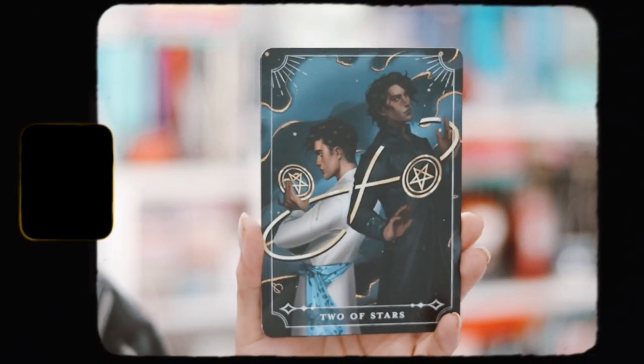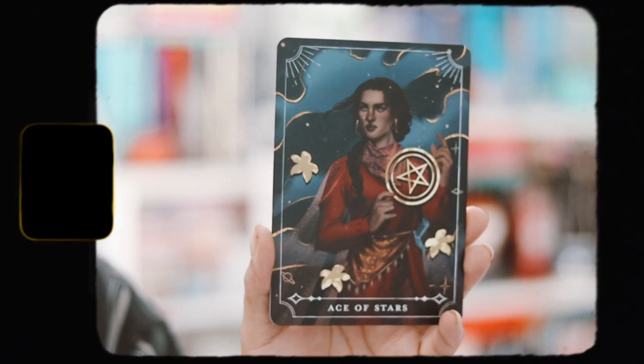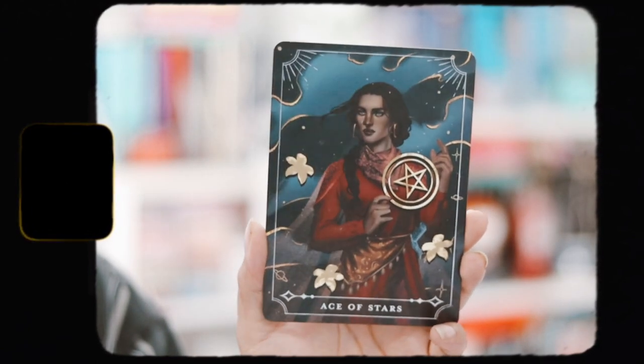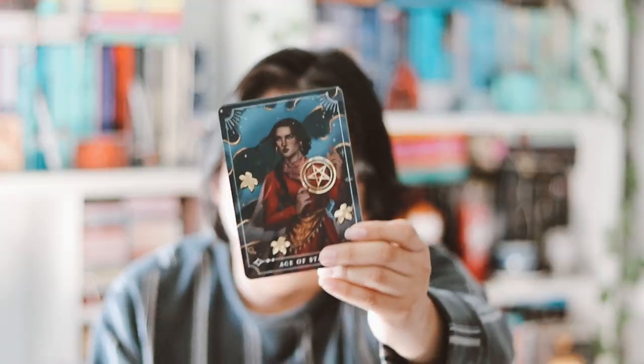We have this month's tarot card — we have the Two of Stars with a nice design, and then the Ace of Stars. I'm pretty sure these are characters from 'Silk Road,' which was last month's book. I like getting the tarot cards in each month's box.